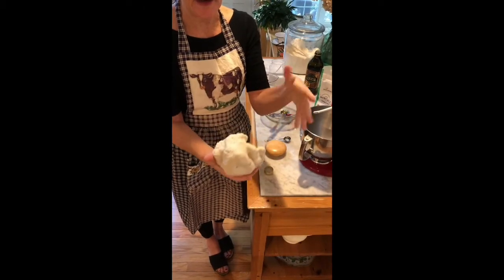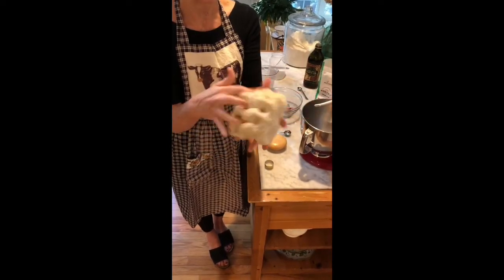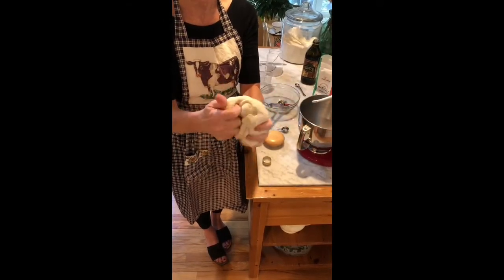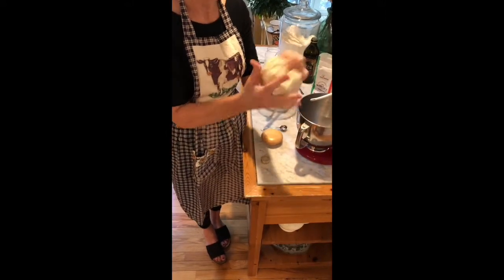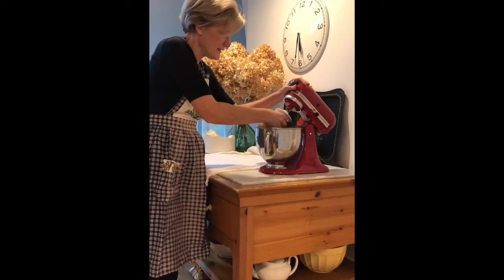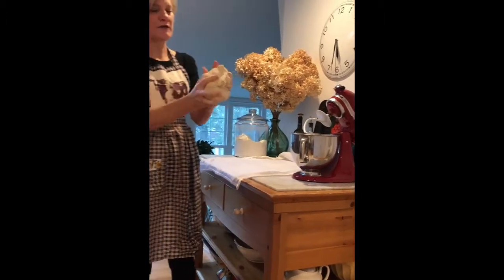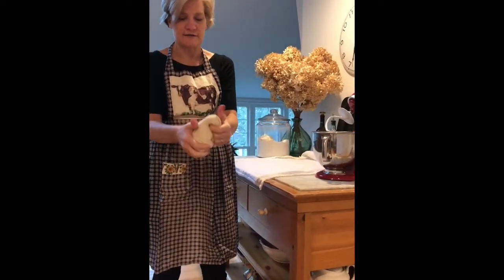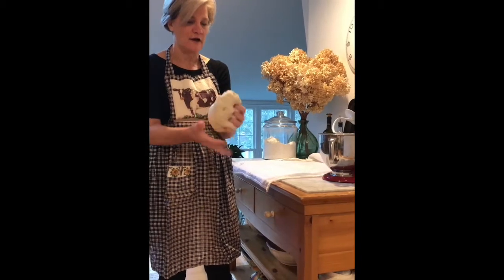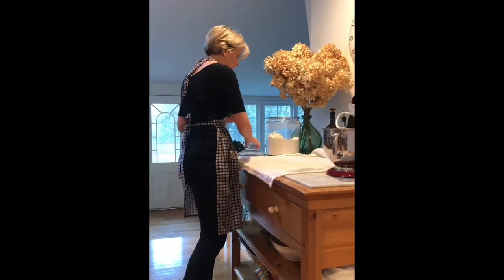This is about the right consistency now — it's elastic but not sticking to my hands. I did add a little more water here and there just to get it to this right feel. Now we're going to let it knead for about five minutes in the KitchenAid mixer. After about five to seven minutes you can see it's smoother and has a nice lighter feel to it.